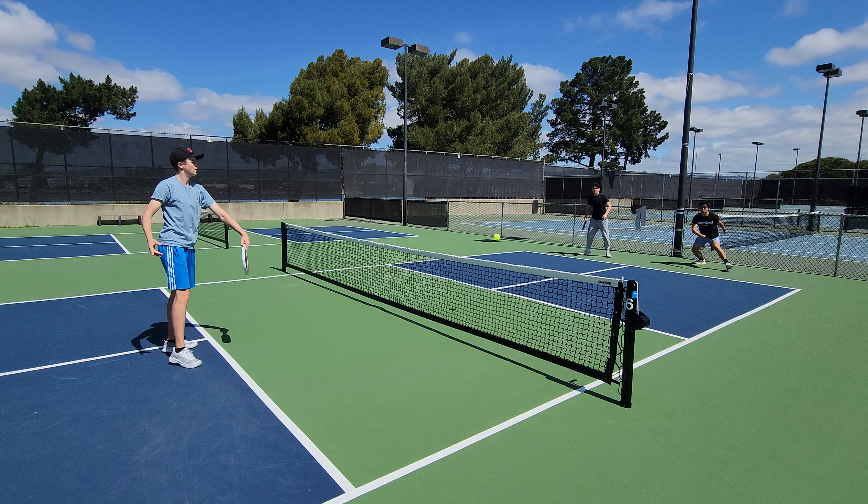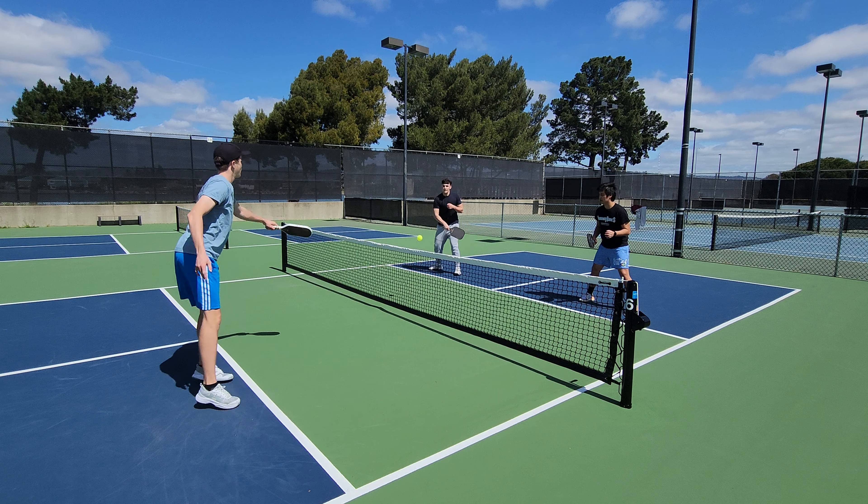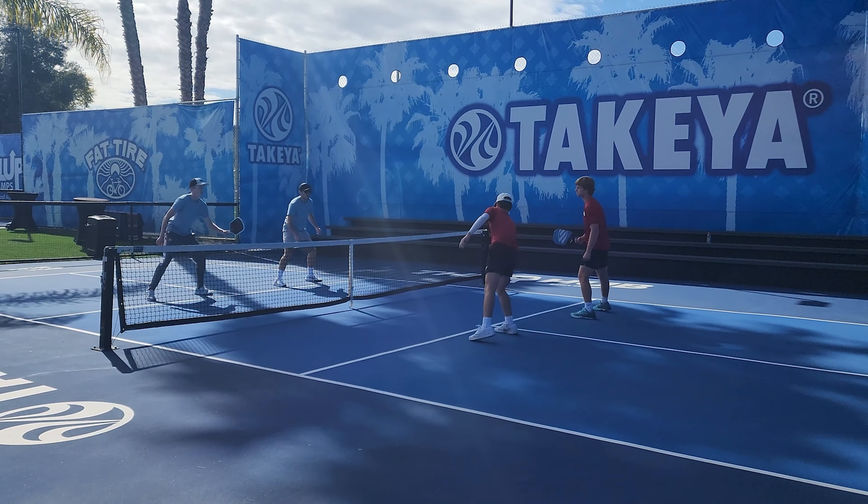Trick number three is my personal favorite: the half speed-up. This is when you're at the kitchen and you essentially trigger a firefight with your opponent on purpose. In matches where opponents are very trigger-happy at the kitchen, you can reduce the speed of your shot and increase the precision. Your opponent will want to attack that ball anyway but it's not a smart ball to attack, so they'll normally pop up a fast drive that you can easily finish. This takes practice but once you master it, you can win a lot of easy speed-up battles by outsmarting your opponent.